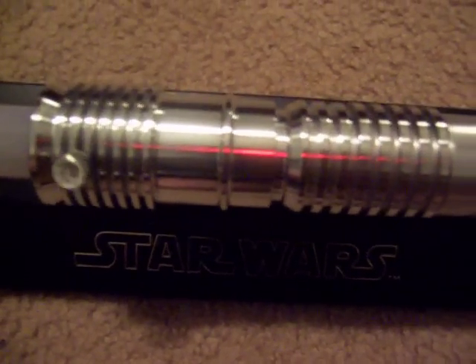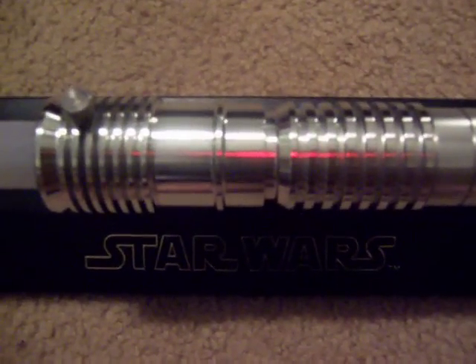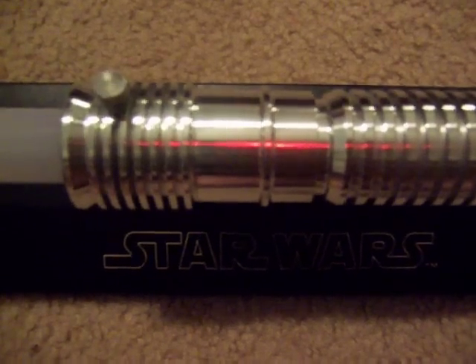This is using four AAA batteries as a power source, a five-watt green LED, and it's using one of the frosted polycarbonate blades from the Custom Saber Shop.